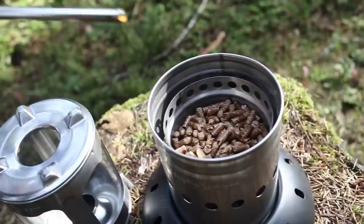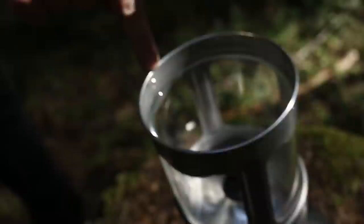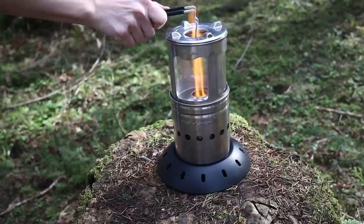Now you're ready to ignite the fuel. Once burning, return the lens support with the lens inside back on top of the combustion chamber by using the multi-purpose handle tool.